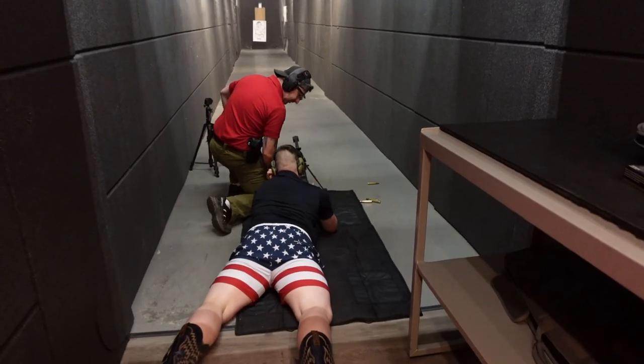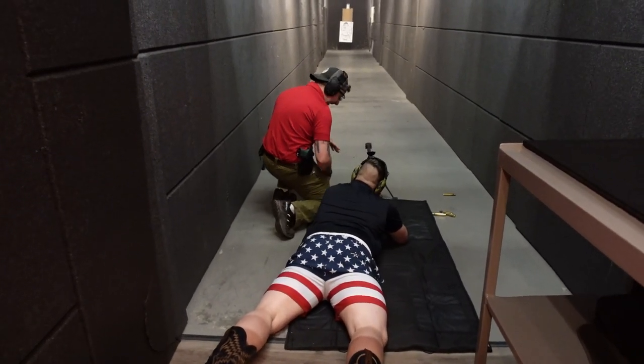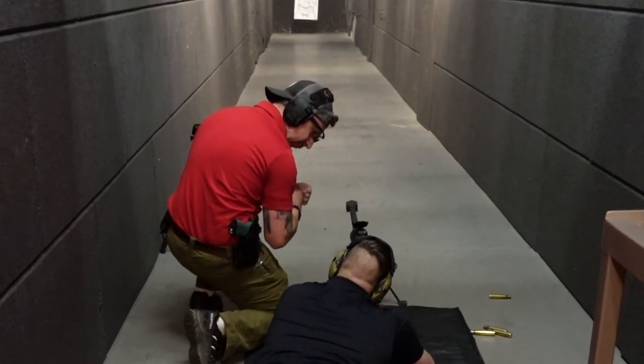Your right hand is going to be on the pistol grip, your left hand is going to be on the back of the stock — like that, exactly. Pull it into your shoulder, nice and tight. The tighter you have it in your shoulder, the less the recoil is going to mess with you.